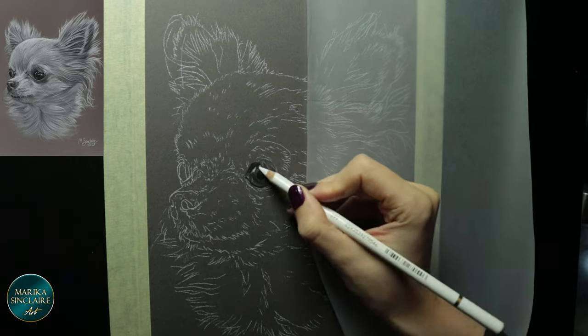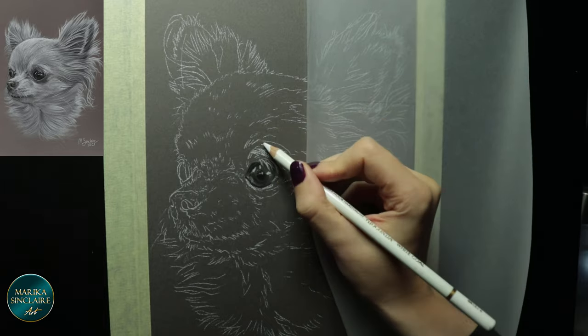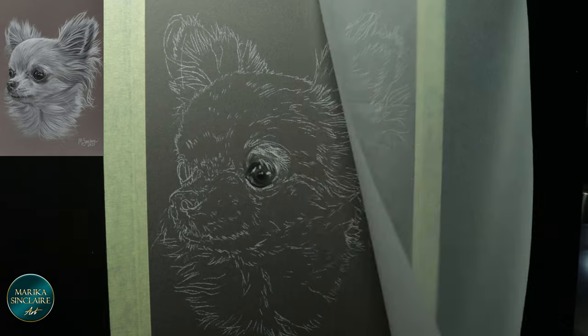But working like this was really not messy at all. And I'm using charcoal pencils here instead of sticks, which also helps.